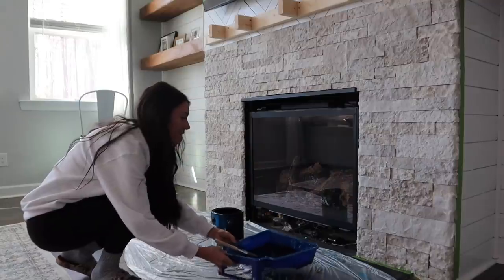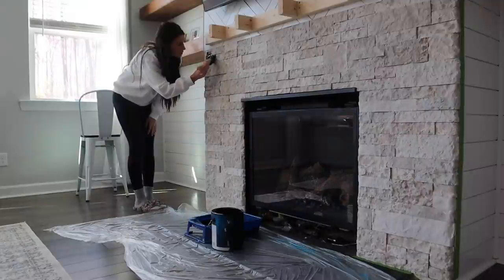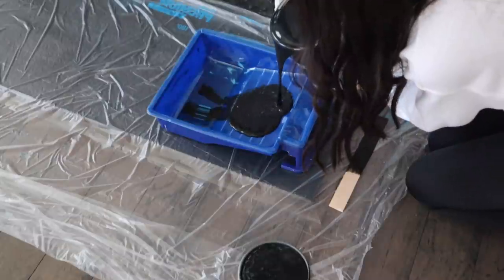No going back after this. I'm also very brave for doing this in a white sweatshirt, just saying. There are a lot of little crevices I've noticed.